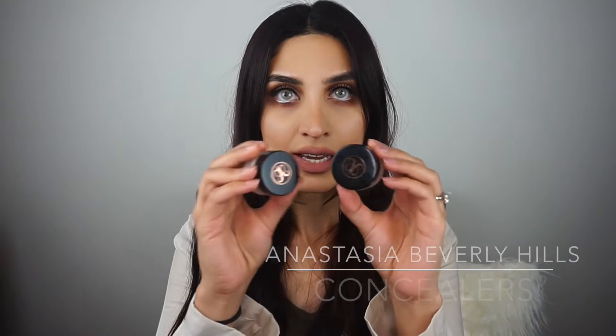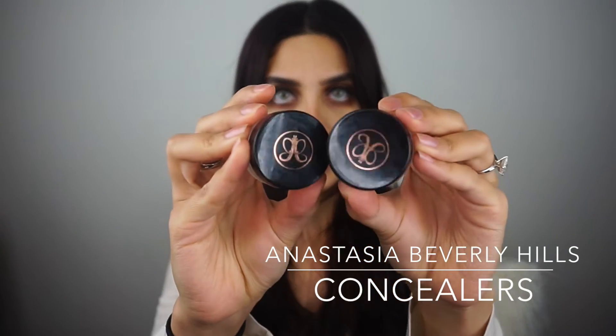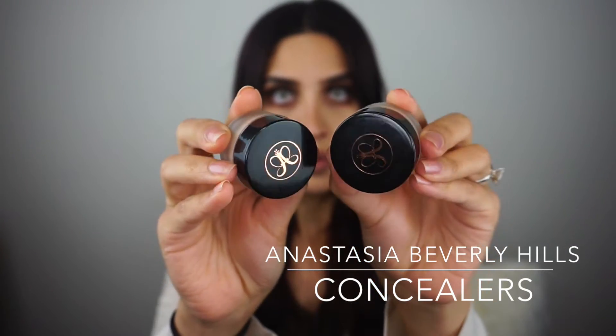Hey guys, so I'll be doing a first impression and review on some new products that I have. I never really had a chance to actually open it up and do a legit first impression, but let's pretend like I'm doing that. So on the menu today is the Anastasia Beverly Hills cream concealer pots.